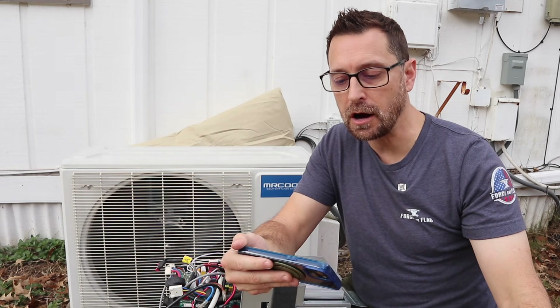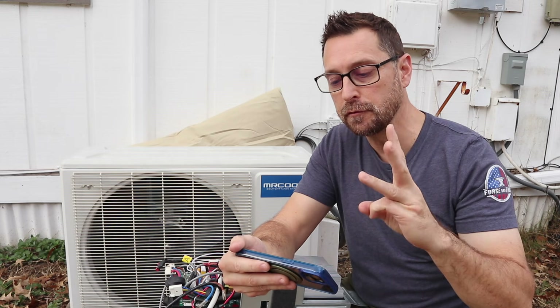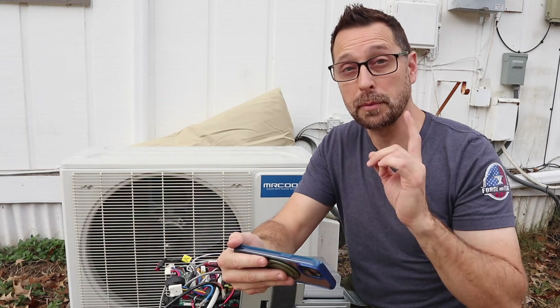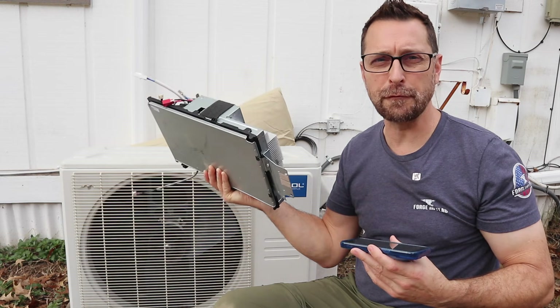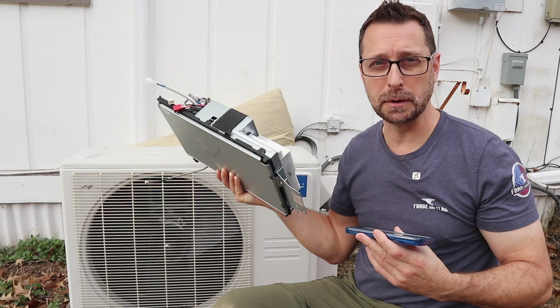Number one: labor or other costs incurred for diagnosing, repairing, removing, installing, shipping, servicing, or handling of defective parts, replacement parts, or new units. I had to pay shipping on this, but they've got great deals — it's probably about 15 pounds and I only paid $12 to Mr. Cool for them to ship it to me.